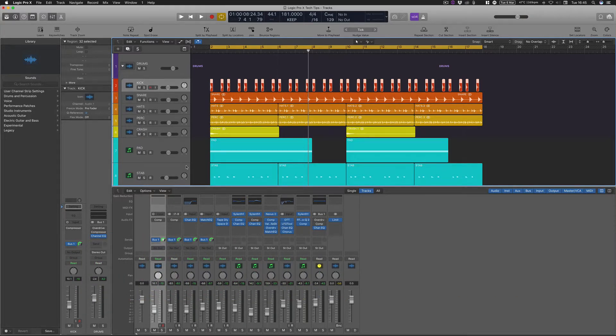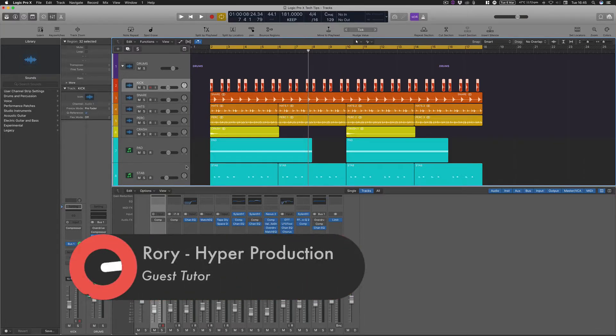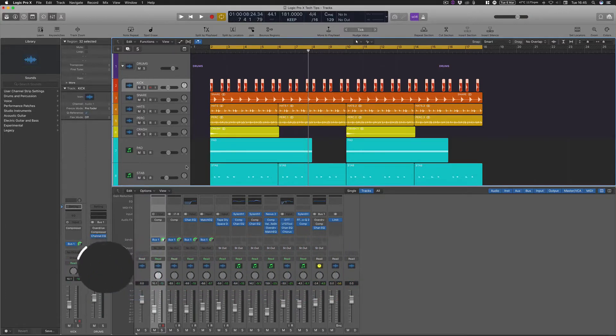What I normally tend to get from students or other producers is basically being asked what compressor is best for drums, how do I get that drum sounding punchier, and how much money do I need to spend — when if you've got Logic Pro X you don't actually need to spend any money at all, because the stock plugin that comes within Logic Pro is more than capable of giving you a nice fat big drum sound.